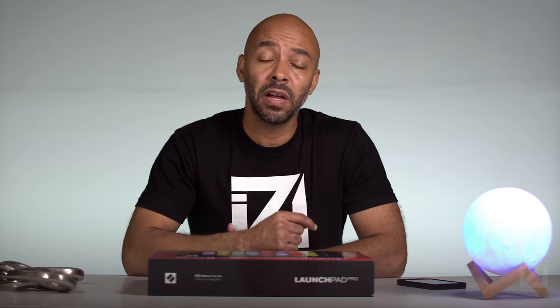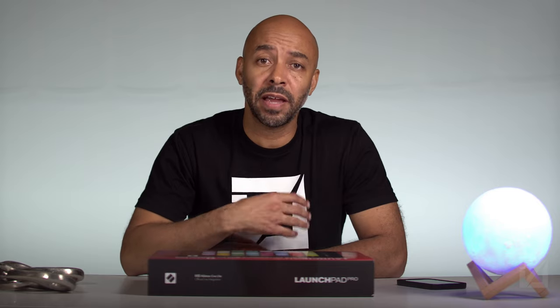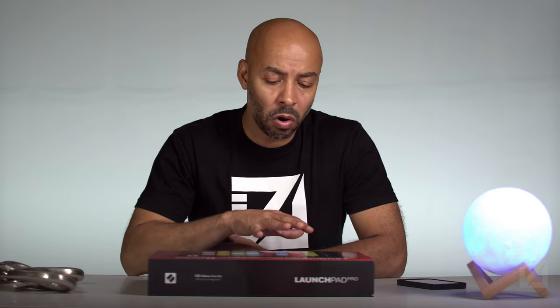So I actually purchased a Launchpad X at that time. Then about a month ago, Logic updated to 10.6, which advanced the integration of the Launchpad series with Logic Pro and added support for the Launchpad Pro. So I sold my Launchpad X and purchased this Launchpad Pro specifically because it has more features and more buttons on the tactile surface to control Logic.